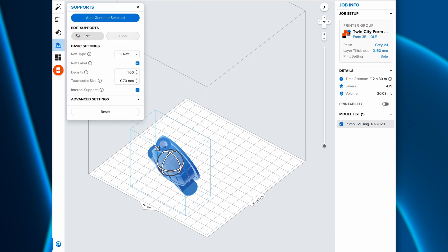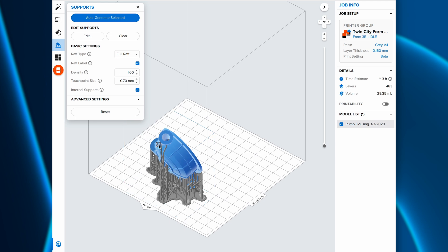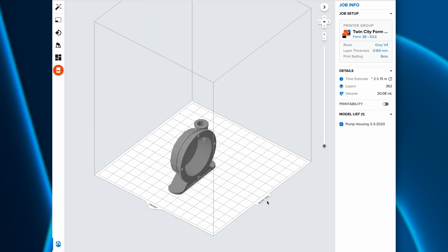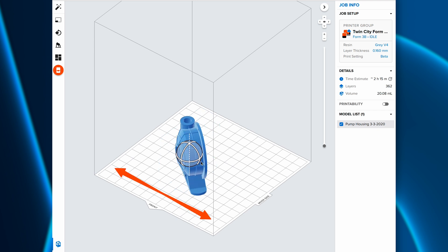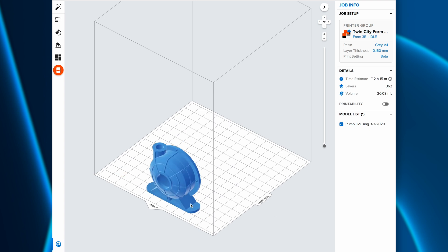If supports are necessary, be sure to use full rafts with Build Platform 2, since mini rafts can be difficult to remove with the flexible surface and can result in support tips breaking off during release. It's important to orient your parts so that the long edge of each part is perpendicular to the bend axis of the platform, or in Preform, orient the long edge of your part parallel to the front of your build scene. This will help to ensure a successful part release since Build Platform 2 only bends in one direction.